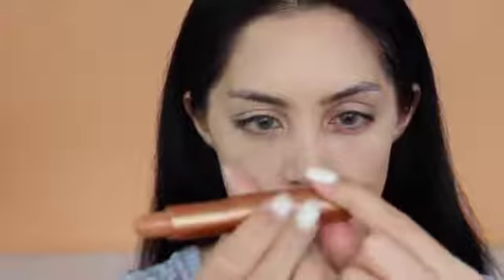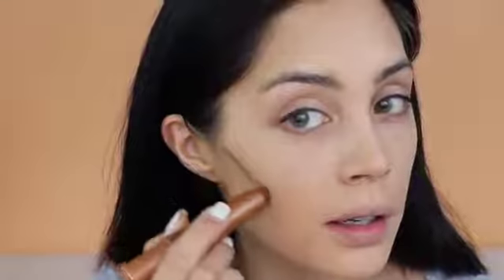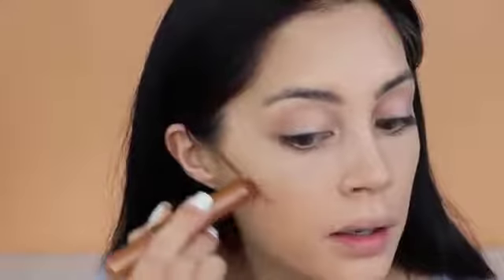Next we're going to try the highlighter and contour stick — the Shade Duo Contour. It has two different contour shades and I'm just going to swatch it on my arm so you can see. It's really pigmented, black and creamy. Let's try it on the face. I feel like it's going to be very easy to blend out.